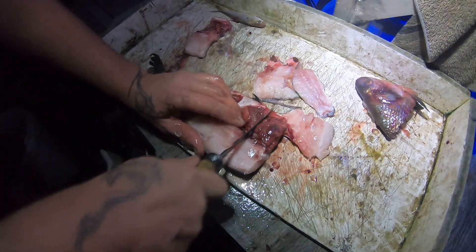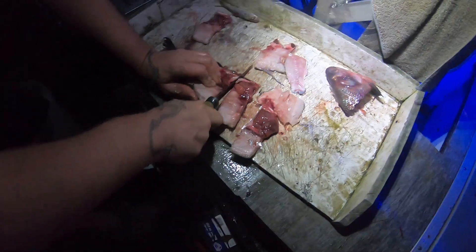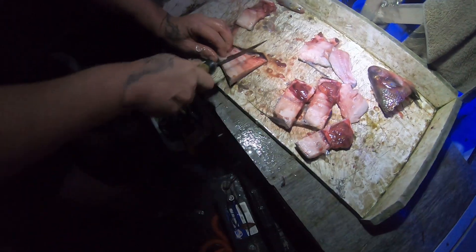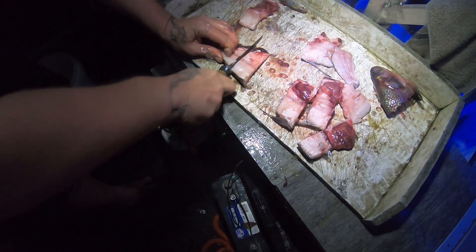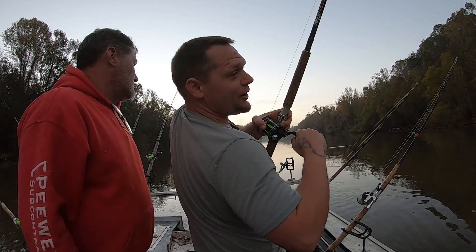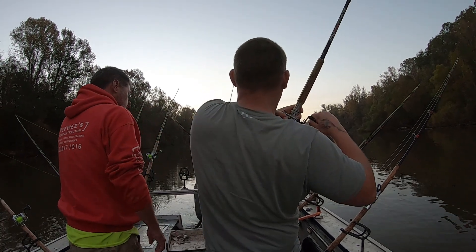And then we're going to come on this side and chunk up. Jesse O'Neil used some of these two weeks ago. Let's see if we can — hey y'all boy, this is peeling drag now! This one was peeling drag.